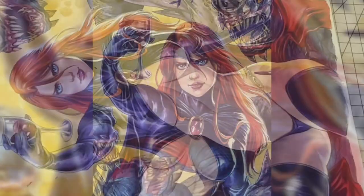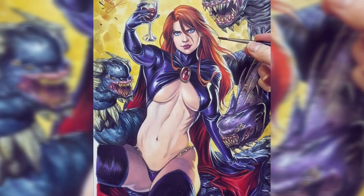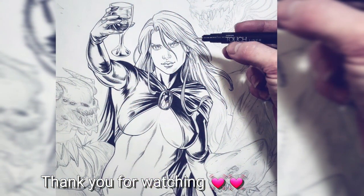And that's it — thank you so much for watching my process. I hope you enjoyed the video. Bye-bye.